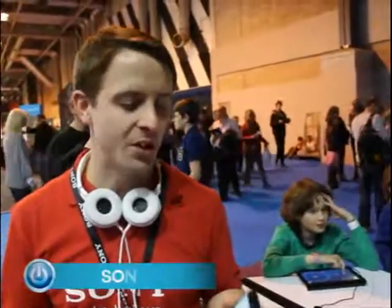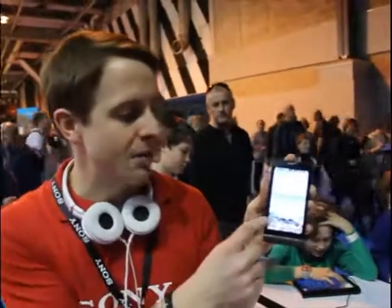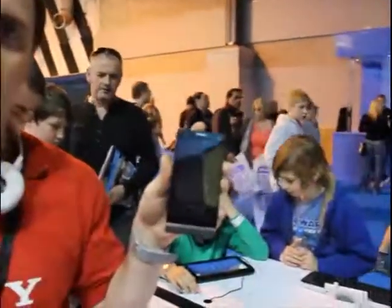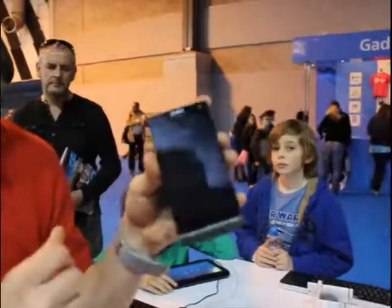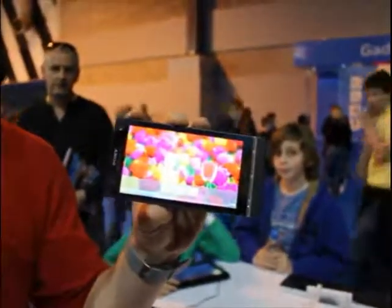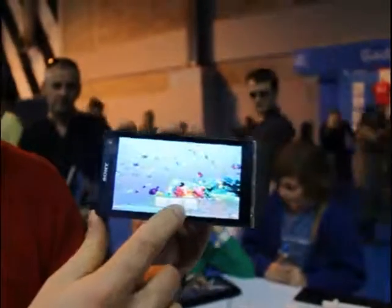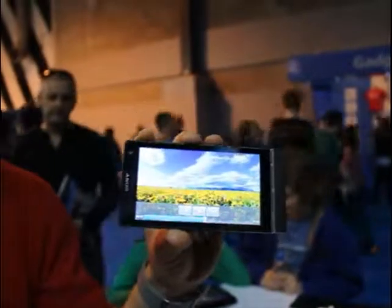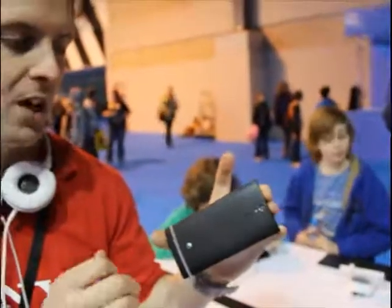Hi, I'm Tom from Sony Mobile. We want to show you the new Xperia S smartphone — the first Sony-branded smartphone from us and a beautiful bit of kit. It features the transparent bar and the NXT design series. The Xperia S has a 4.3-inch high-definition display powered by Sony's Bravia technology, delivering a perfect clear picture with accurate colours and fantastic contrast. It also has a high-def front-facing camera for video calling, and a 12-megapixel sensor on the back with Sony's Exmor technology.